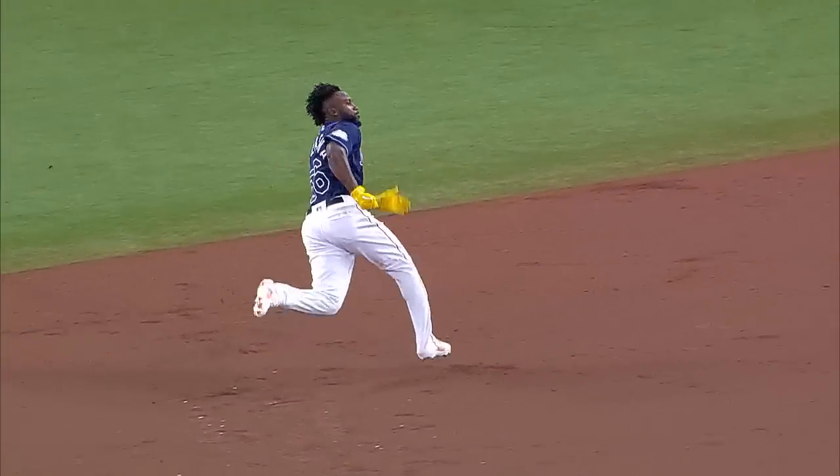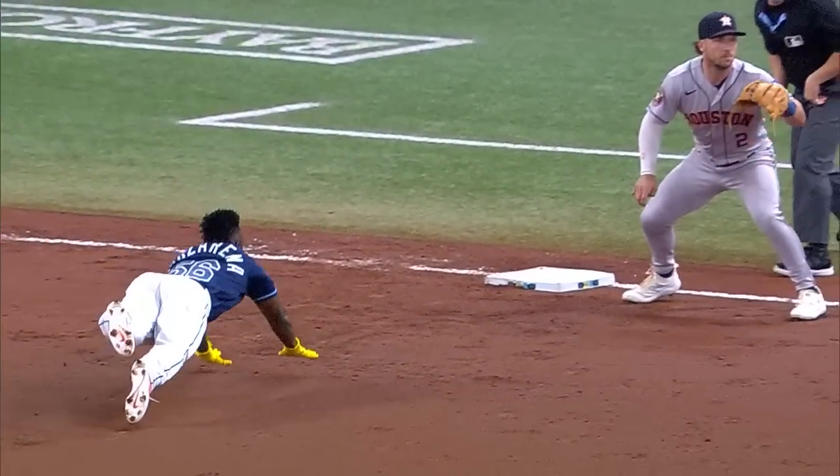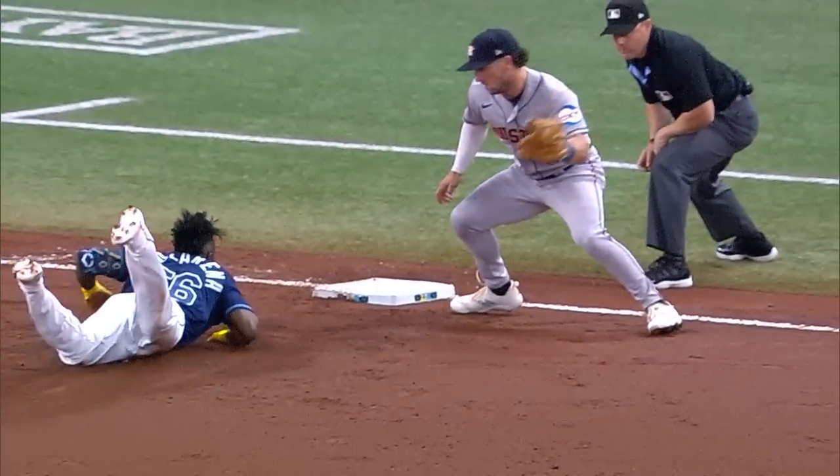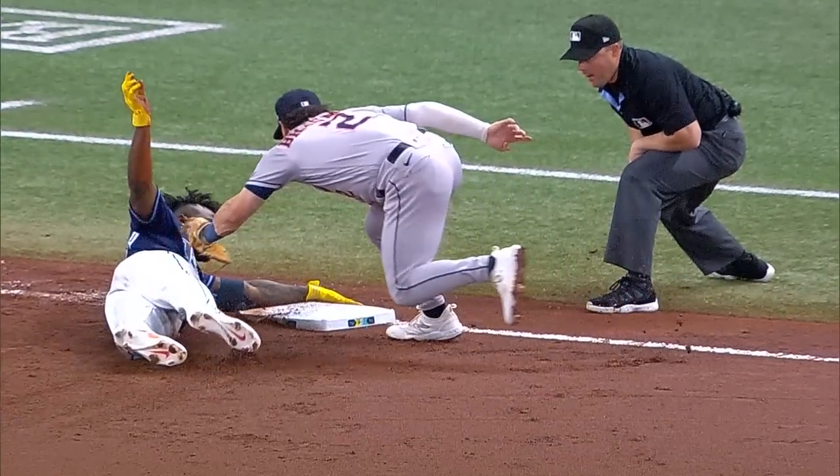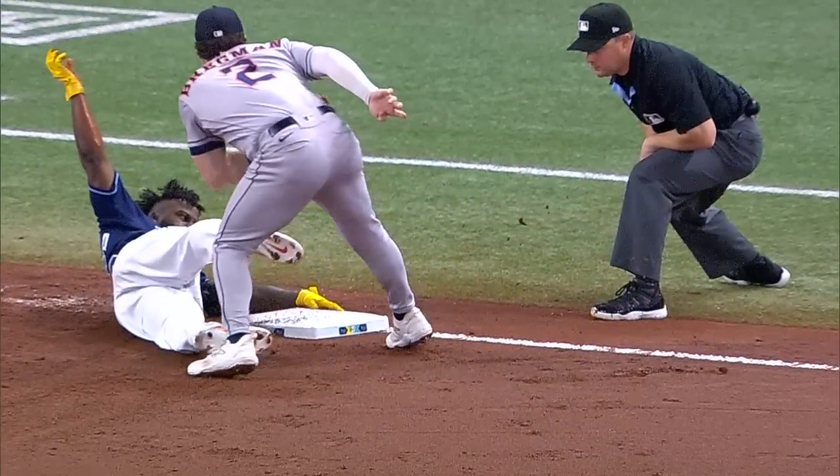Look at him read the play happening right in front of him — the out call at third base. Does he move? Get that hand out of the way of the tag. It'll be very close. The runner is declared safe — he's safe.